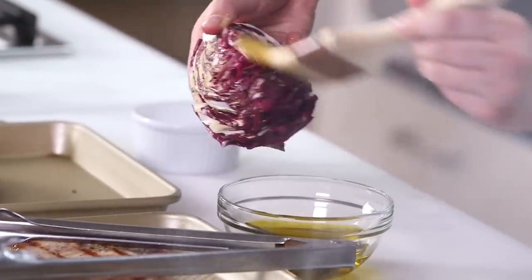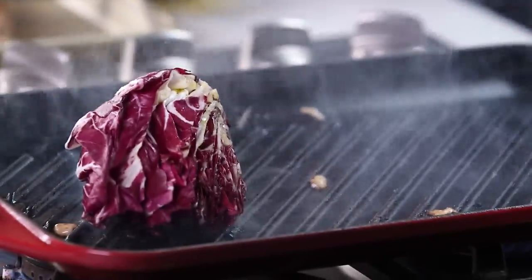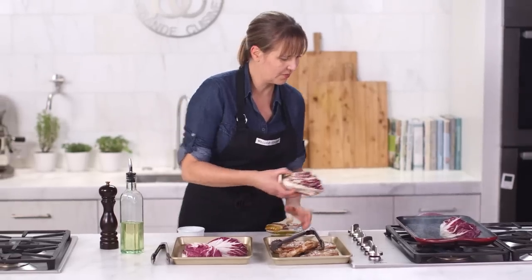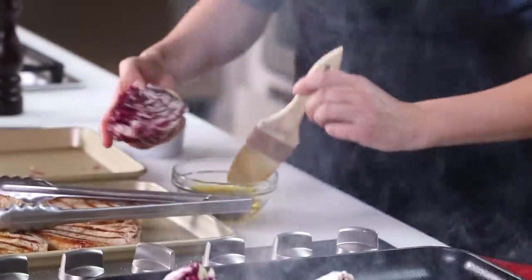You'll notice I'm not using very much oil. With well-seasoned cast iron, you really don't need much oil. Oh my gosh, this is going to be such a good dinner. Sprinkle a little salt on it as well.